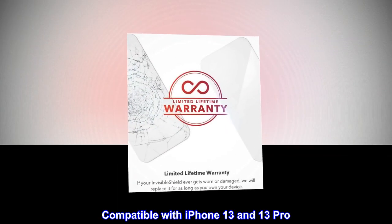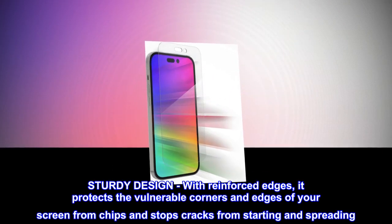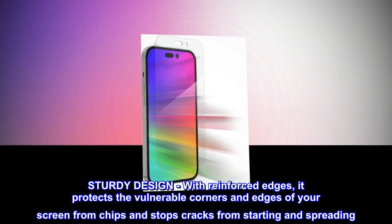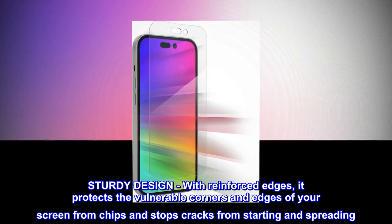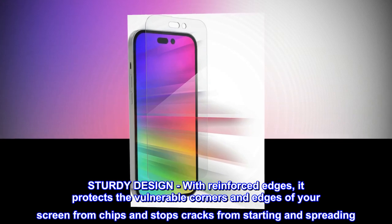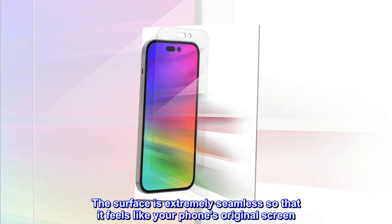Compatible with iPhone 13 and 13 Pro. The sturdy design with reinforced edges protects the vulnerable corners and edges of your screen from chips and stops cracks from starting and spreading. The surface is extremely seamless so that it feels like your phone's original screen.